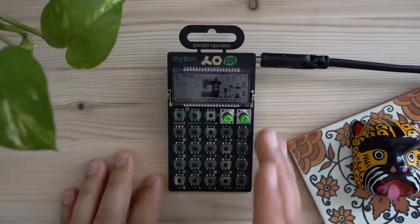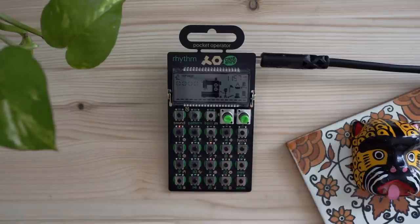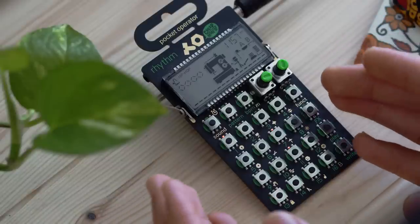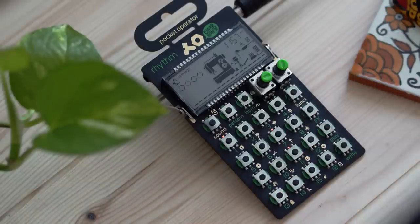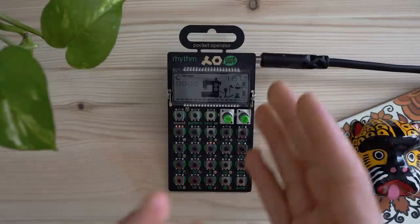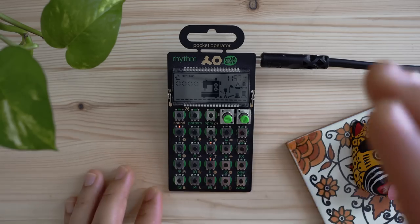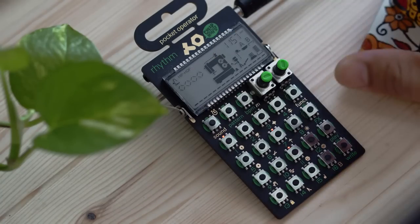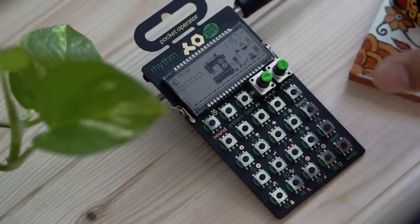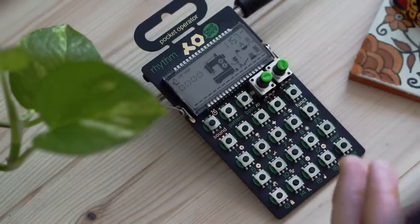The Pocket Operator Rhythm is very similar to the majority of all the other pocket operators, as they all pretty much use the same form factor: two knobs, a little screen, a ton of buttons, input, output, fits in your pocket, and it's battery powered. So once you learn one, you pretty much know the rest, minus a few things here and there. Depending on your needs, look into them to see which one's right for you.